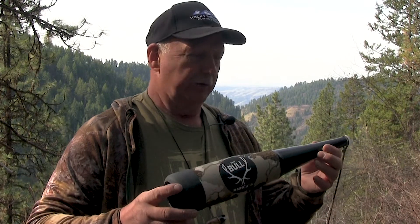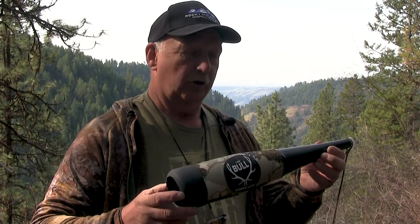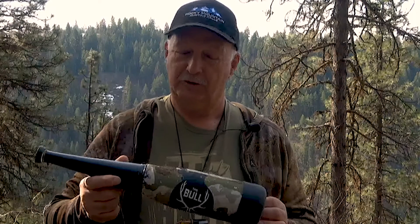New for 2021 is what we call the Bull Basher. The Bull Basher is another part of my Signature Series line of calls. It's a new elk bugle tube and it has some really unique features that are going to be very exciting to the elk hunter and elk caller.